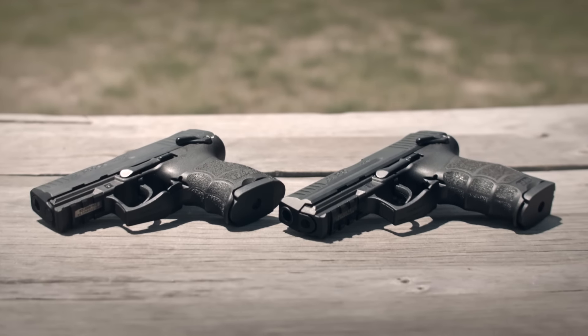Hello everyone. I'm John Rasmussen from HK. I'm here today to talk about the next iteration in the line of P30 handguns, the P30SK or subcompact.